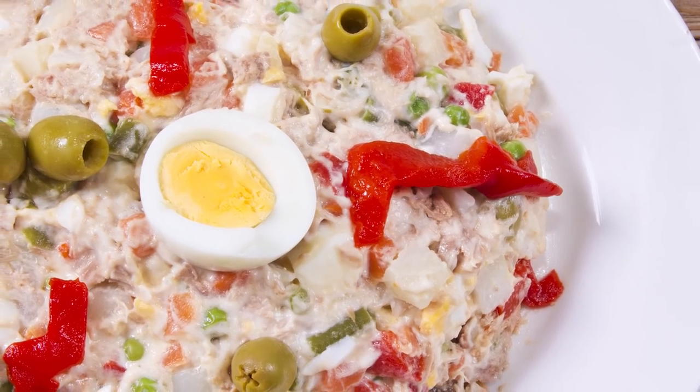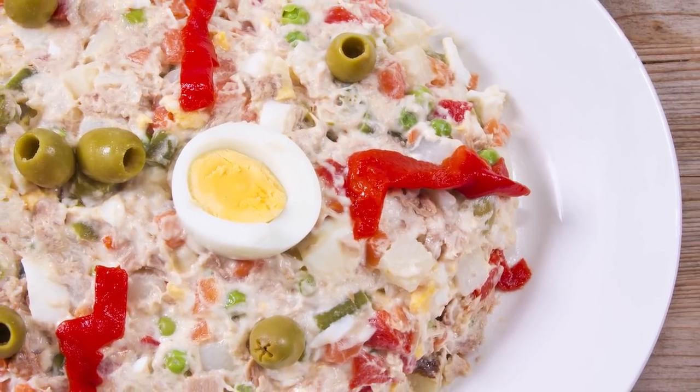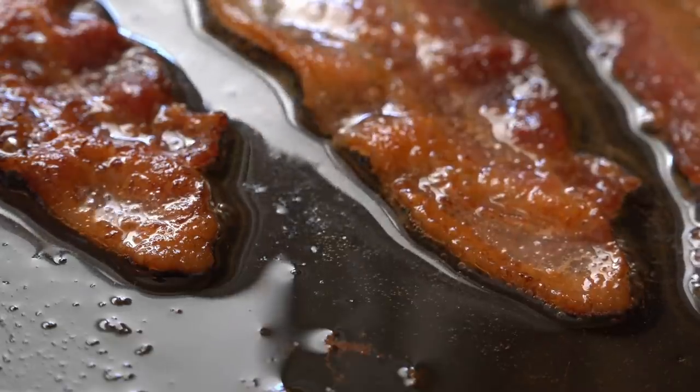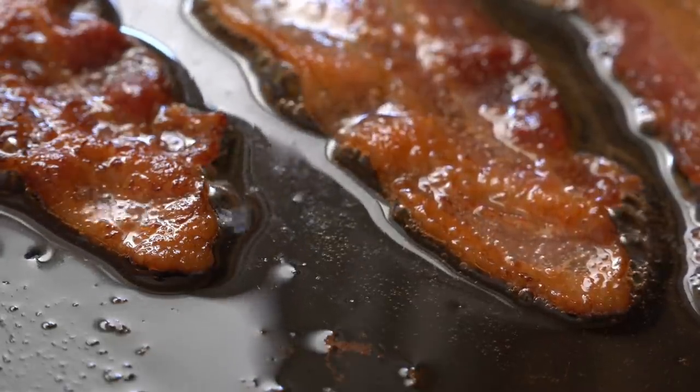A fun way to change up your tuna salad is by experimenting with ingredients of different textures. You can add crisp lettuce, crunchy potato chips, or crumbly bacon to break up the monotony of an otherwise texturally bland dish.